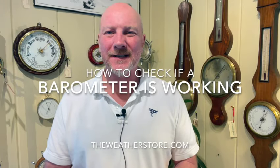Hi, this is Park Madden at The Weather Store in Sandwich, Mass. Today I'd like to talk about how to tell if your barometer is working.